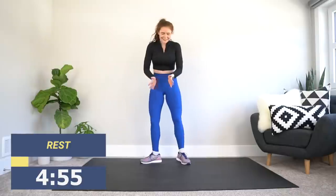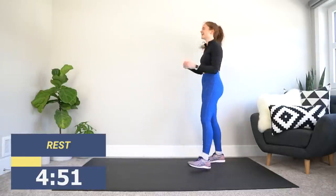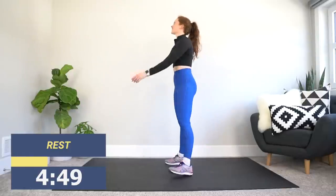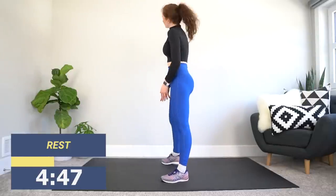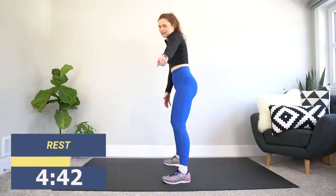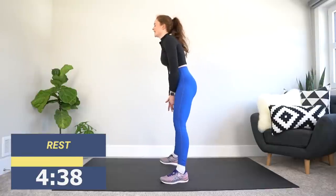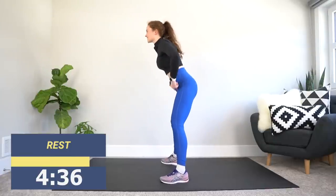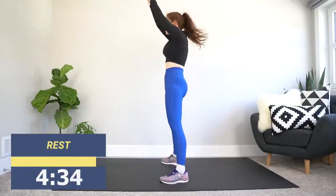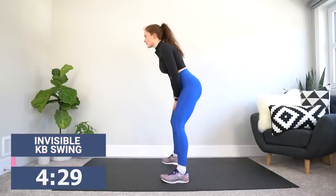Next up, we've got the invisible kettlebell swing. I wish it was a nap. We're going to be starting here — feet shoulder width apart. Imagine you're holding a weight, something invisible down here. We are thrusting up. Sit the hips back, shoot those hands up, let them fall, shoot those hands up — let's go.